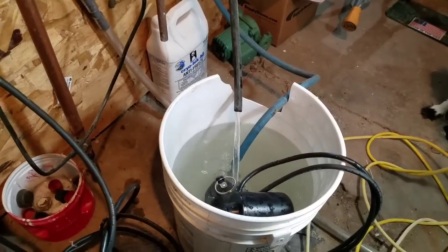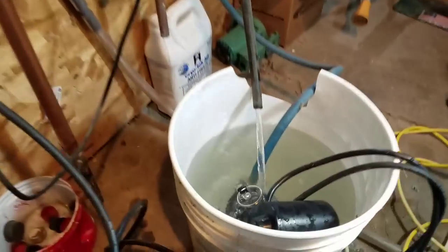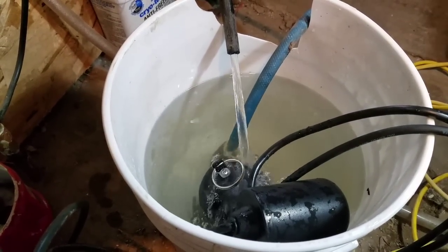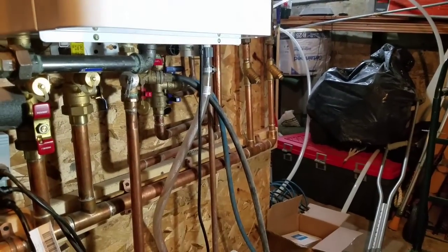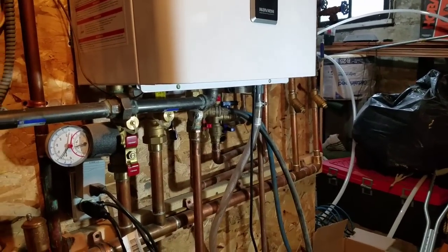I installed this a year and a half ago so I haven't done this yet. It doesn't look like it's real dirty yet, but it probably takes a while for the acid to eat those deposits away. We'll close this back up and be back in an hour.